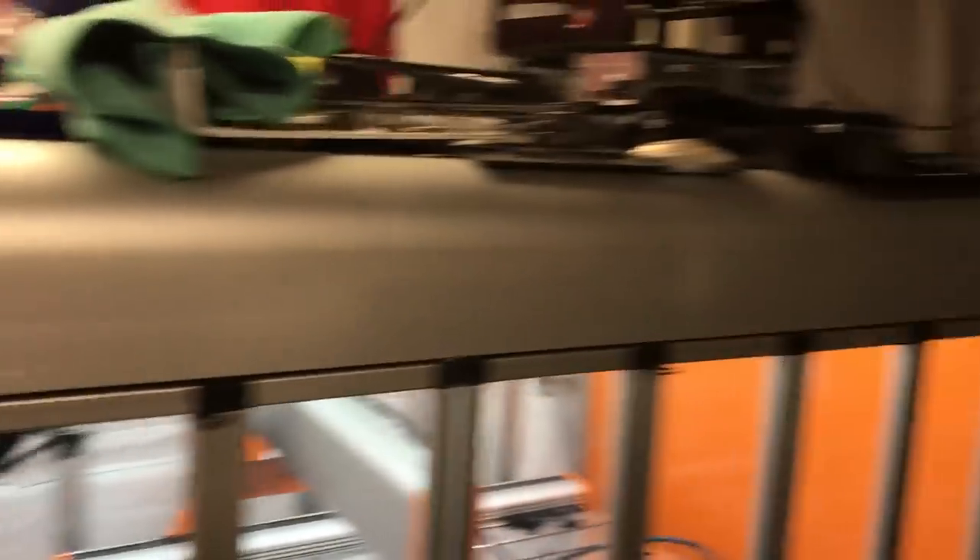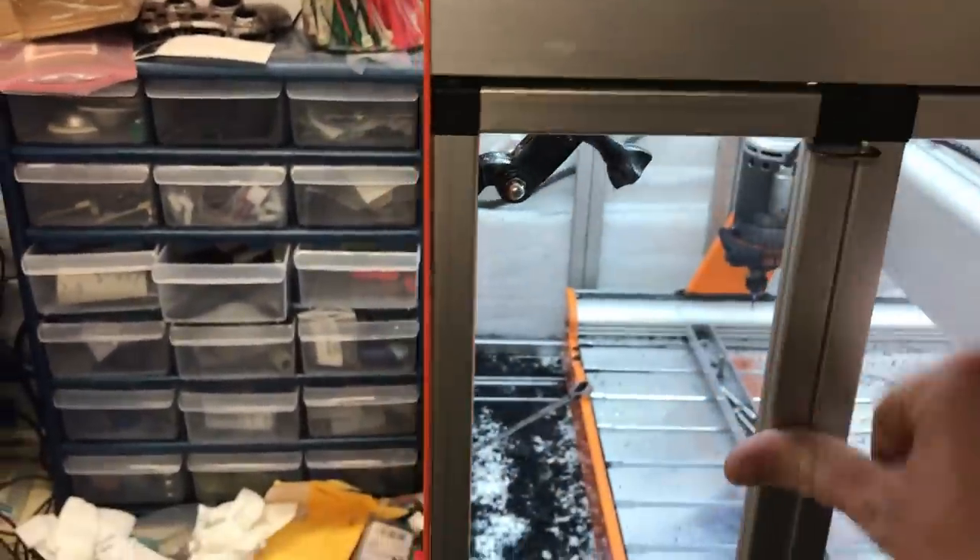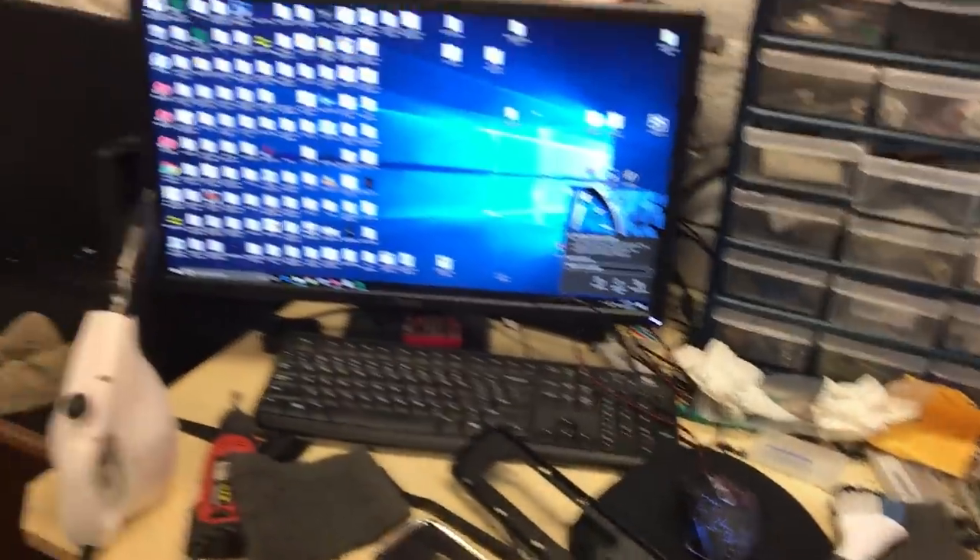This enclosure — I put this thing together myself and it was a bitch to do by yourself, because these doors fall out and it's ridiculous.